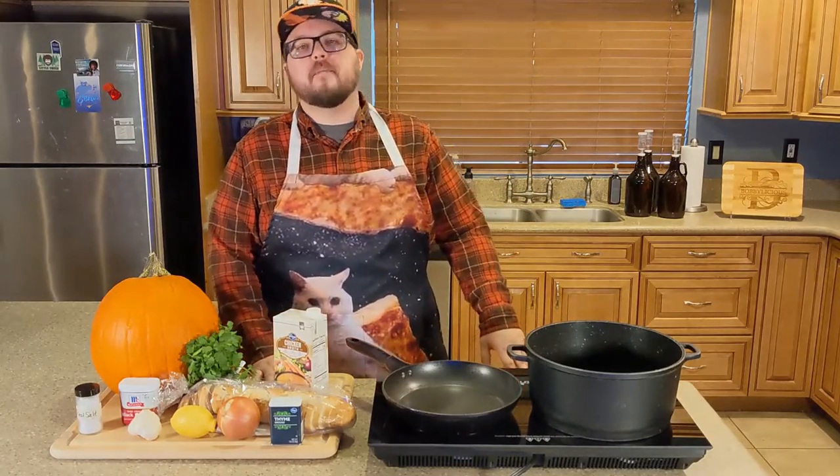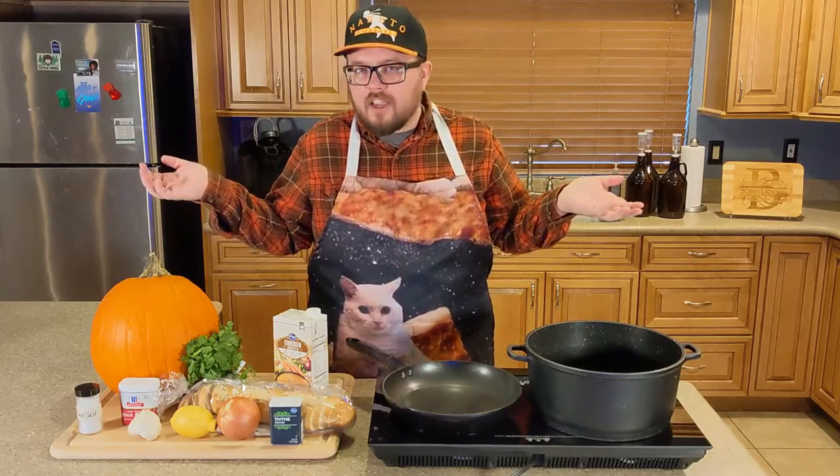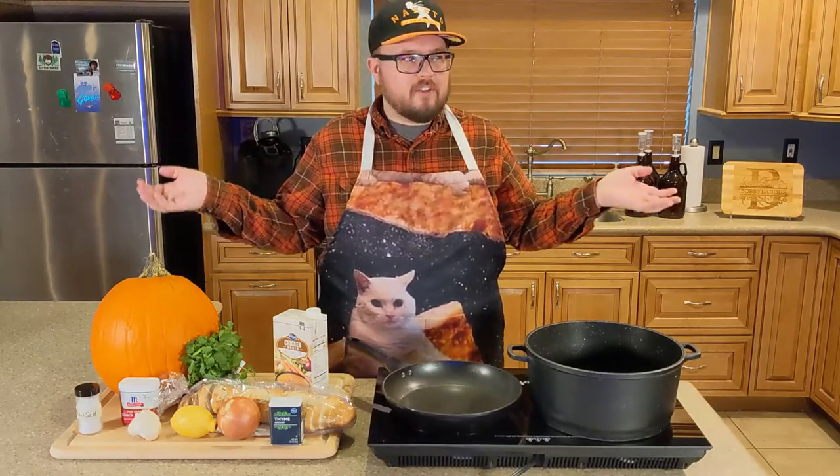What is going on, Bobbylicious boys and girls, welcome back to Bobbylicious Gaming — or should I say Bobbylicious Cooking — because that's right, we're back in my kitchen. We're gonna be doing some cooking today. You've been here once before; we made mac and cheese, it was all right, but now we're here again because second time's the charm.